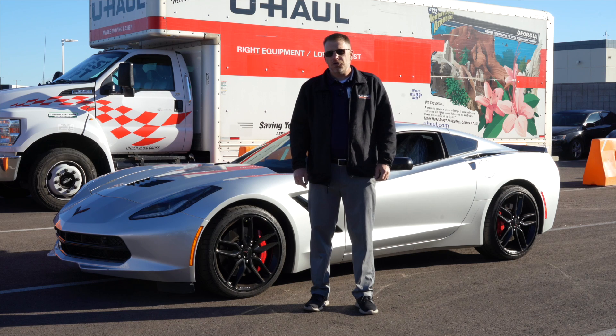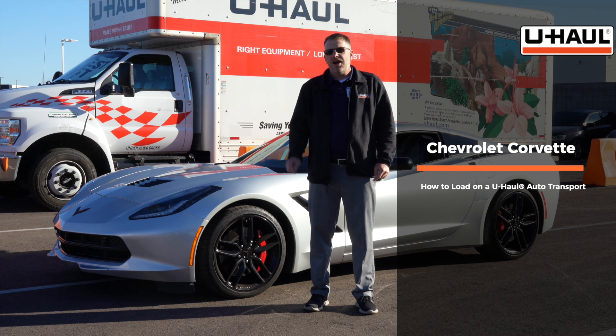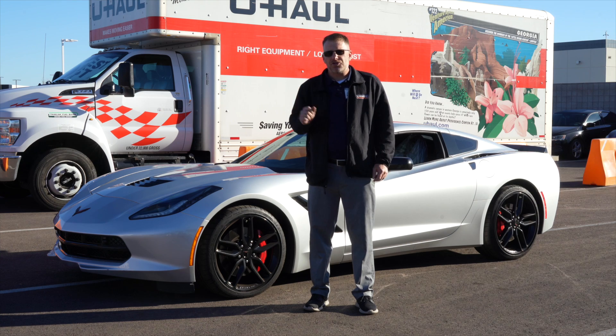Hey guys, today I'm going to show you how to load your Chevy Corvette on a U-Haul car hauler. Keep in mind your Corvette might differ than the one used in this video. But let's go ahead and get started by prepping our car hauler and our truck.